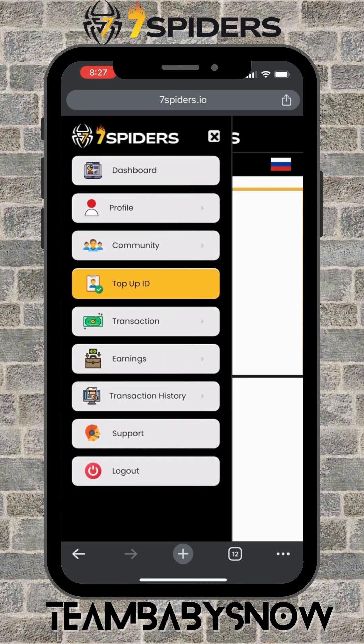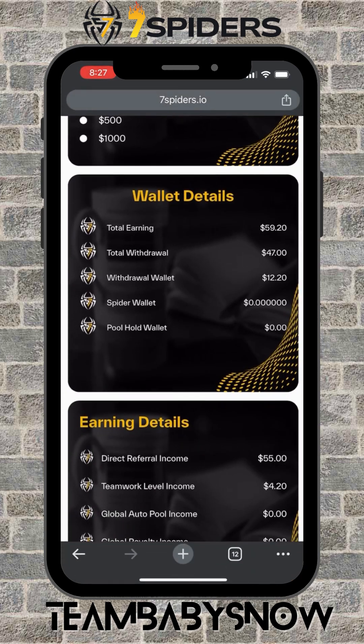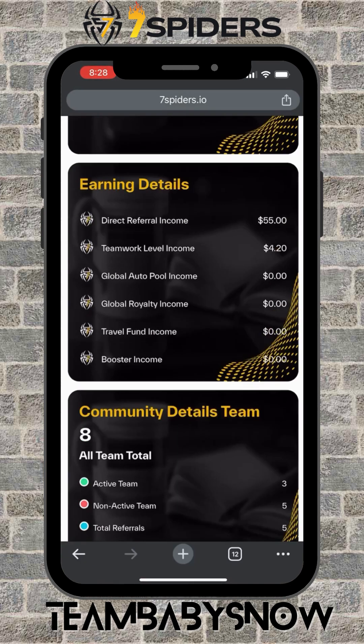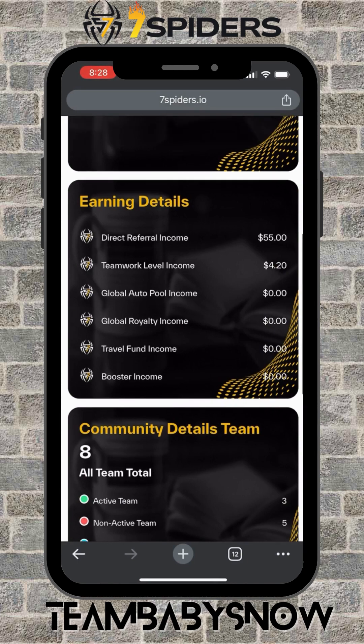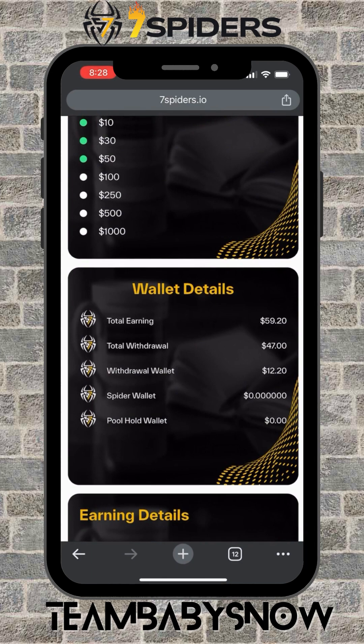I've just upgraded three accounts today. You'll see I have earnings on this wallet — for every upgrade on a 30 or 10 package, we get a direct referral of 50, and from the 50 package we get 20. As simple as that — that's how you upgrade a member and deposit funds into this platform, and everything is without any fees. That's all guys, I'll see you in my next tutorials. This is Baby Snow — happy earnings, peace everyone, bye bye.